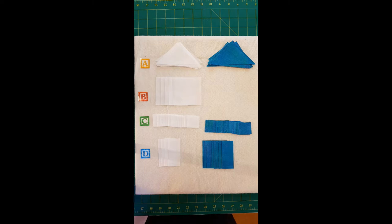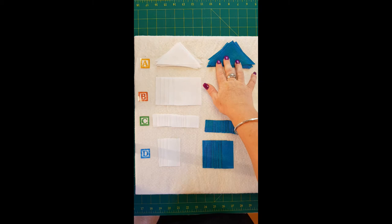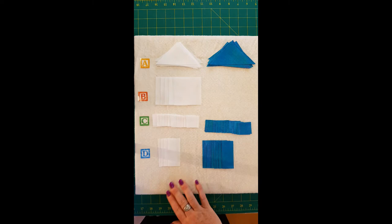We've got all our pieces cut now from our cutting sheet: piece A — the triangles for our half square triangles; the 2⅞ squares; the smaller 1¼ squares in both white and blue; and piece D — the 2⅞ by 1¼ strips.